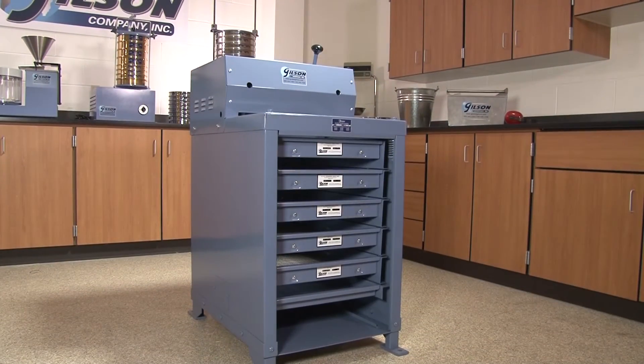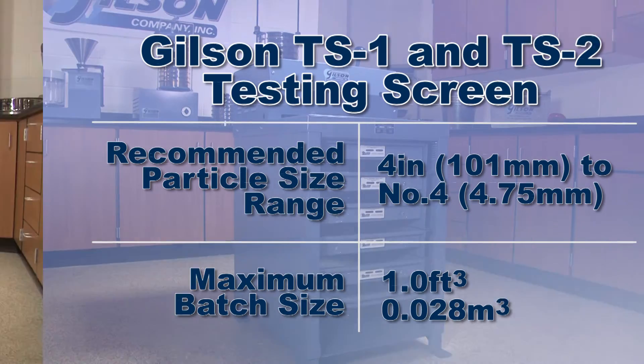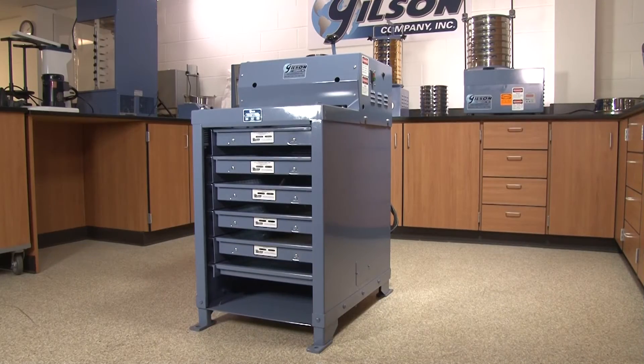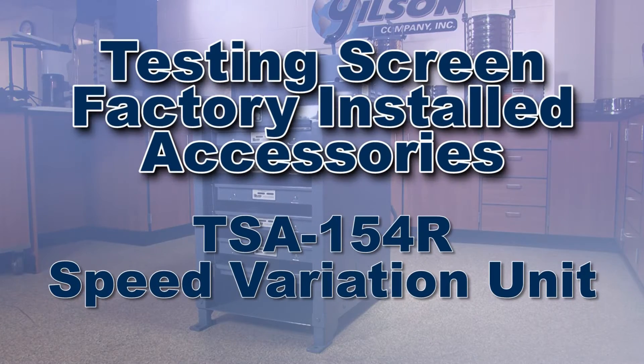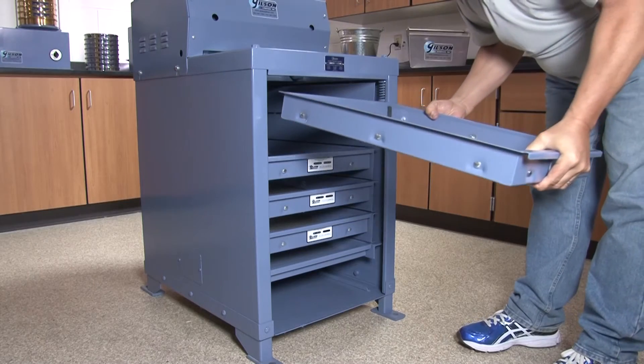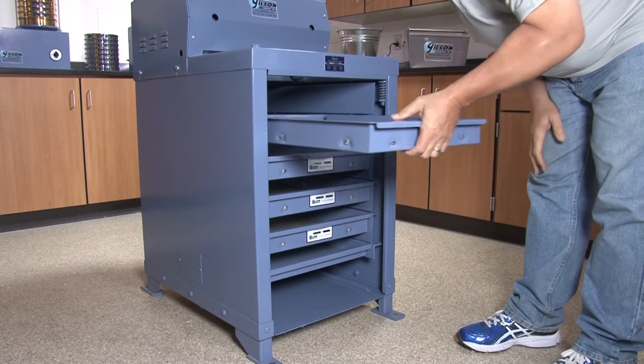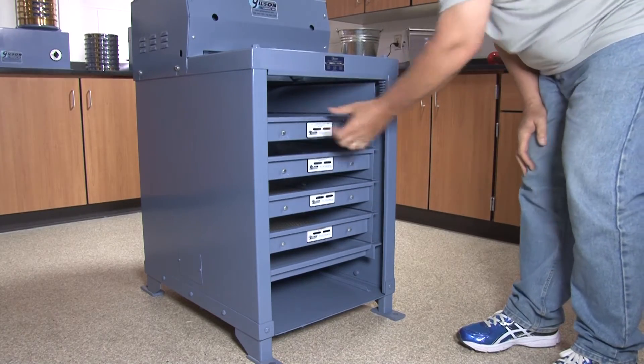Vibration and amplitude characteristics are optimized for effective particle size determinations in the four-inch to number-four size range, but separation of fine, sensitive, or low-density materials can be enhanced by adding the factory-installed TSA-154R speed variation and the TSA-200 low-amplitude drive shaft accessories. With appropriate run times and proper accessories, the Gilson testing screens can separate materials all the way down to number-200 sieve sizes.